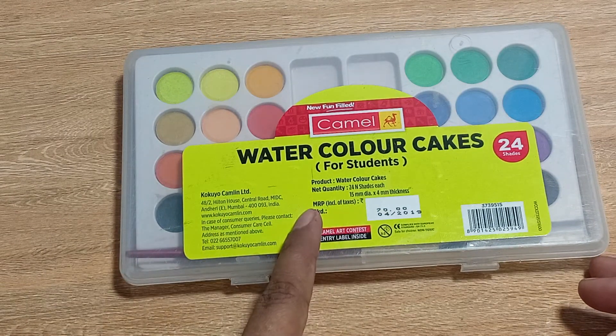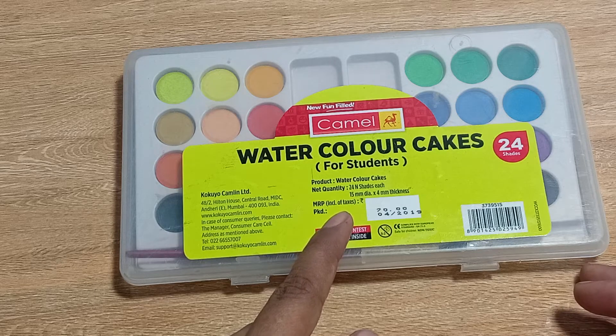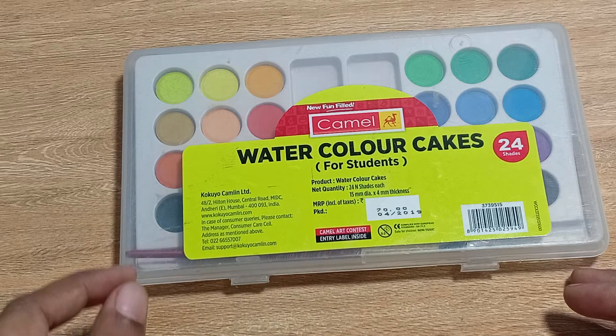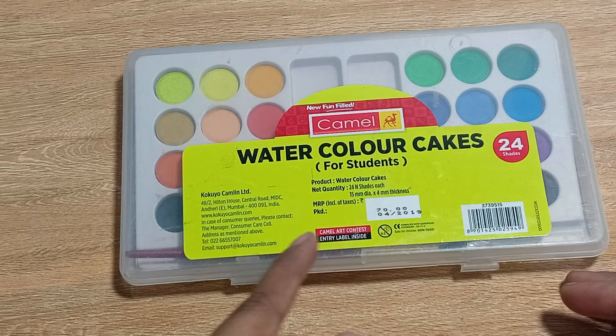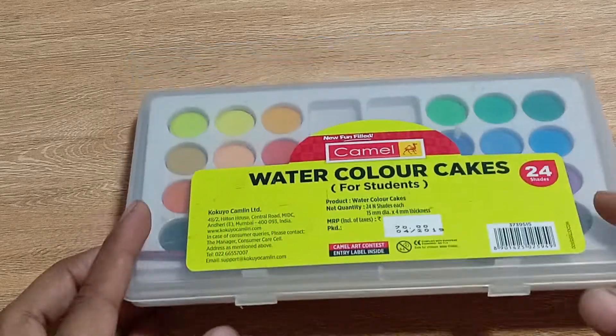It is a watercolor cakes pack with 24 number shades, each 15mm diameter and 4mm thickness, meaning that is the amount you get of every color. The MRP of this pack is 70 rupees and the packed date is 4th 2019. I am recording this video in November 2022, so you may get this same product at a slightly higher price than 70 rupees.